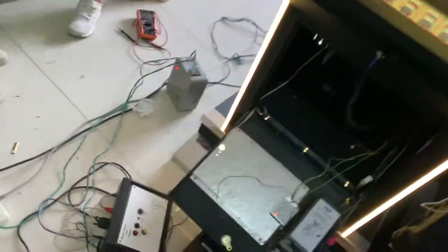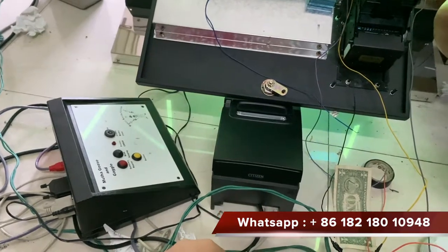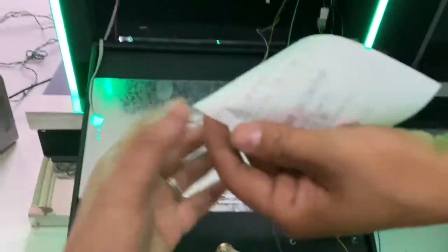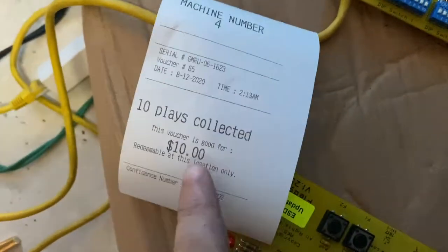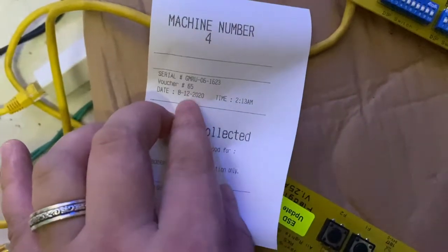Right now we press the ticket button. After 10 seconds the paper will come out. You see — $10 on this paper. It is 2020, it's August 12th.